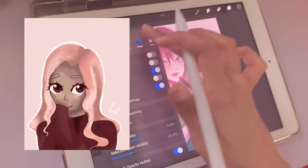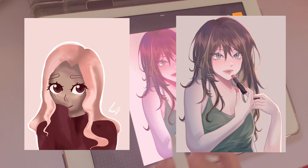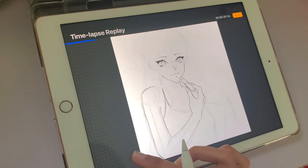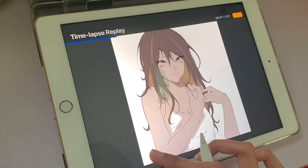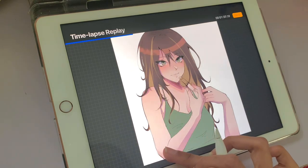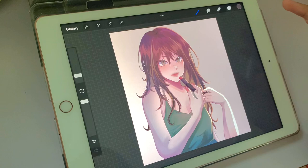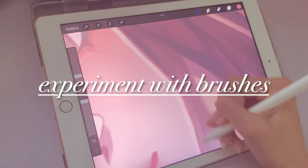Hey everyone, today I will be revealing five digital art tips that took my art from looking like this to this. Before we start, I just want to say that using these tips won't instantly make your art look 10 times better — you need to practice and improve as well. However, these tips did help me a lot in the process, so I'm going to be sharing them with you today.